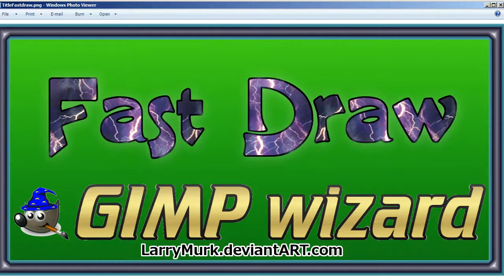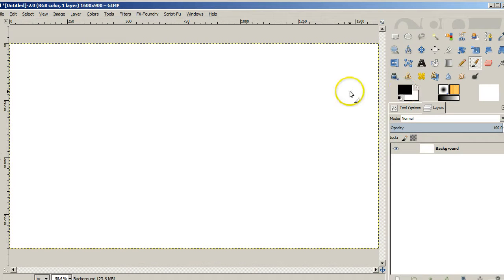Hello, my name is Larry Merck. I'm the Gimp Wizard. Today we're going to be drawing the NBC logo quickly — it should only take a few minutes.